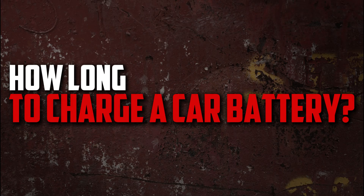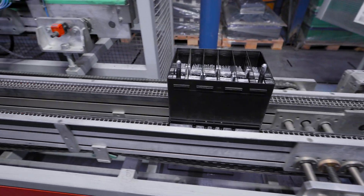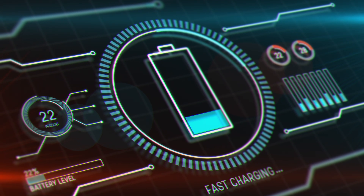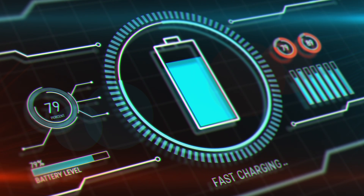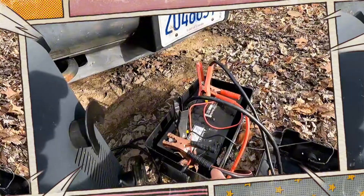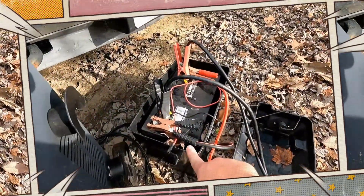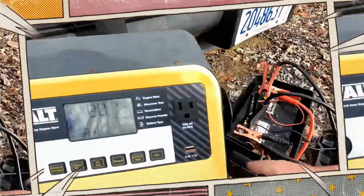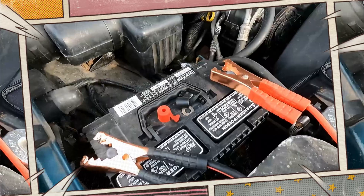How long does it take to charge a car battery? Many factors influence how long it will take. It will first depend on the kind of charger you are utilizing, and it is also dependent on how dead the battery is. A car battery may require several hours or even several days to fully charge. It is feasible to use a partially charged battery, but there is a possibility that you will become stranded and have to wait for a jumpstart.